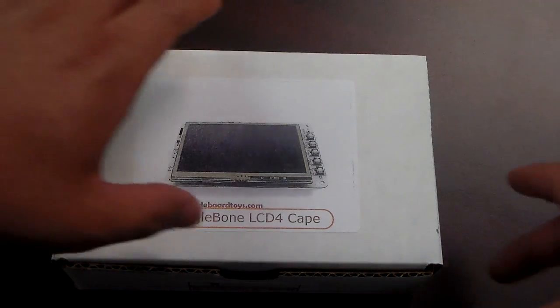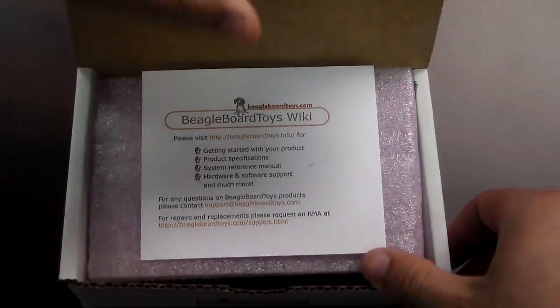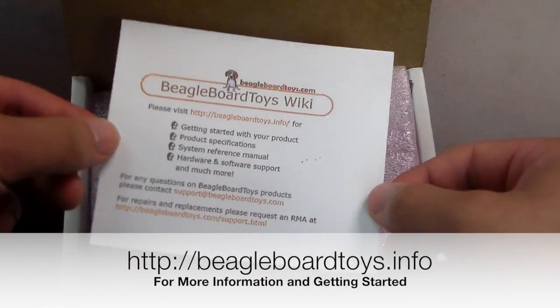This is the LCD 4 Cape. For more information and getting started, visit BingoBoardToys.info.